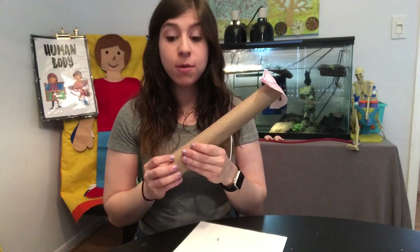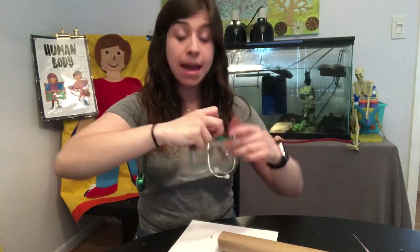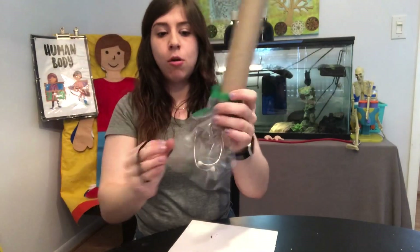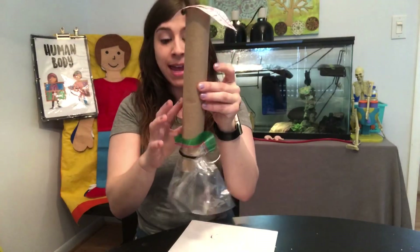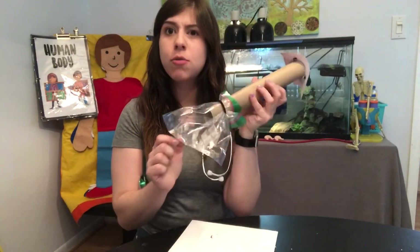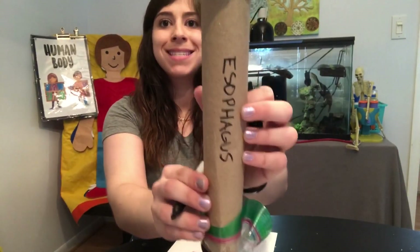Now I've got a mouth and an esophagus. The next thing we're gonna do is add a stomach at the end of your esophagus, and we're gonna do that with just a ziplock bag. You could either tape it to the bottom or use a rubber band or hair tie to hold it in place — I'm gonna use a rubber band. So I've got my mouth, my esophagus, and my stomach. If you're doing this with an adult, you could label the parts to get used to those words. I'm gonna label the paper towel roll 'esophagus' and label this bag 'stomach.'